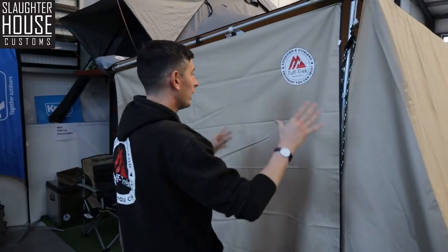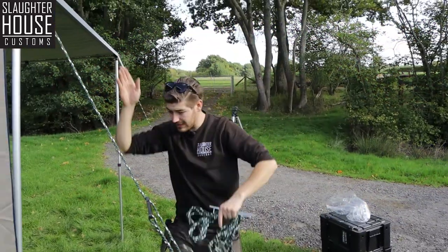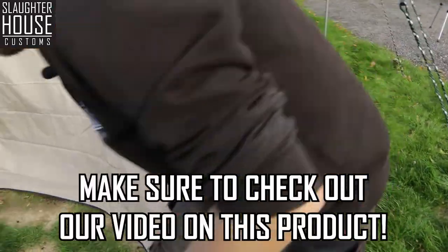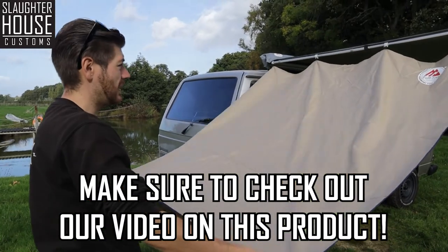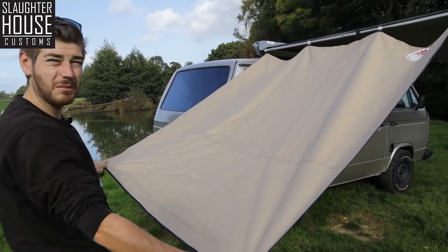On this side we have got the Angel Wing and the side extension panel. This is obviously down at the moment to create the privacy room. But you can have it flat or at a nice jaunty angle, which pulls it taut and gives you a bit more sunshade while still making your camp look cool.